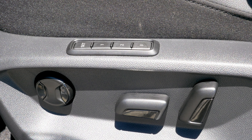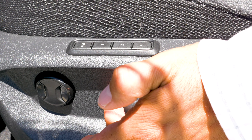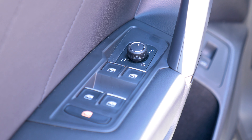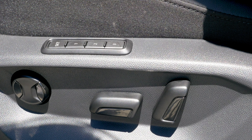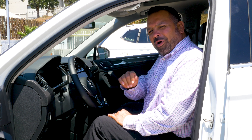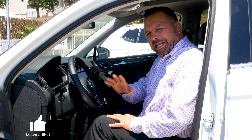To adjust your memory seat, what you need to do is first adjust your lumbar support, your actual seat, and your back. Adjust your side mirrors, and then push the set button, pick a number, and hold until you hear your chime and you're set. When you're sitting in your vehicle and you want to recall one of your settings, just push whatever number you wish and hold and it will do it for you.